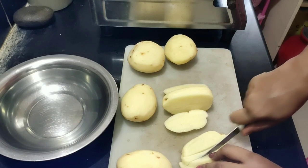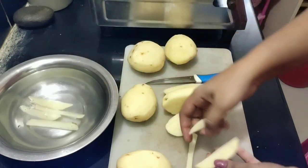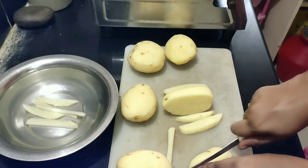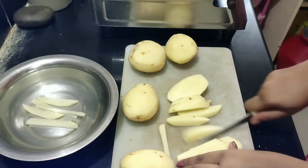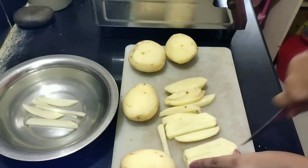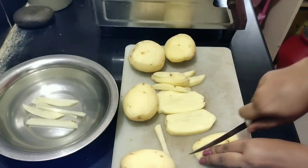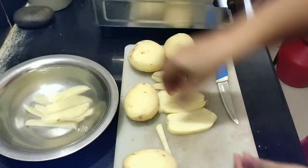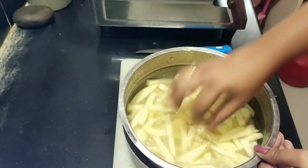Then you can put it in a bowl and fry it. We get it dry. Take the white water — make sure you wash the white water. Now we will wash all the white water.